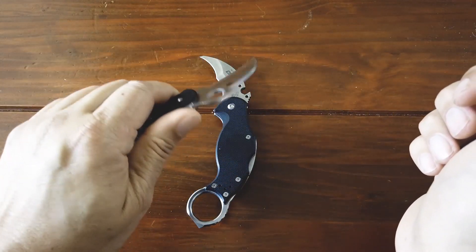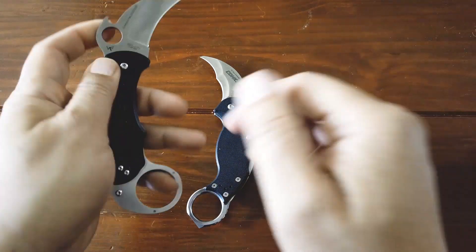It can be used to immobilize a limb, cut and tear through flesh, and also as a striking tool.